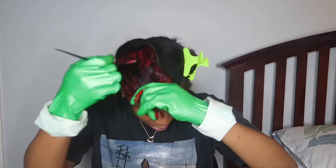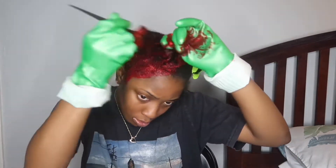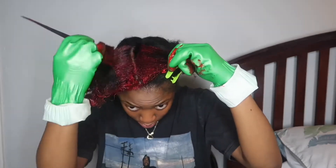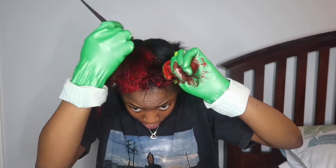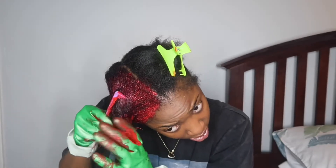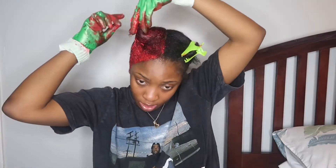I'm placing the dye around the edges of the section and then going into the section, splitting it up, and getting the dye all in there — the scalp and everywhere. You don't want to put it directly on the scalp, but get as close as possible. If it does get on the scalp it's fine, just don't aim for it. I'm making sure the hair is fully coated. I also comb through as I go to make sure every part of the hair has dye in it.